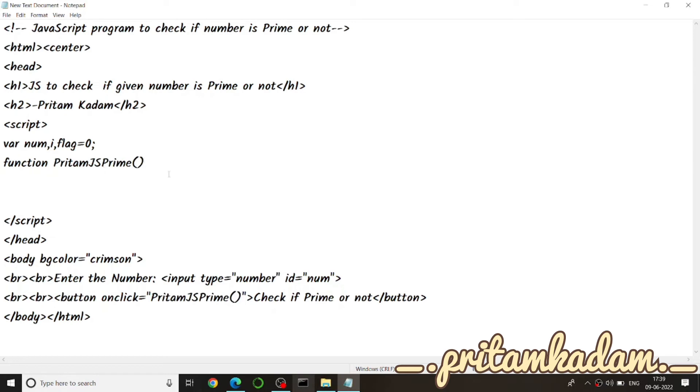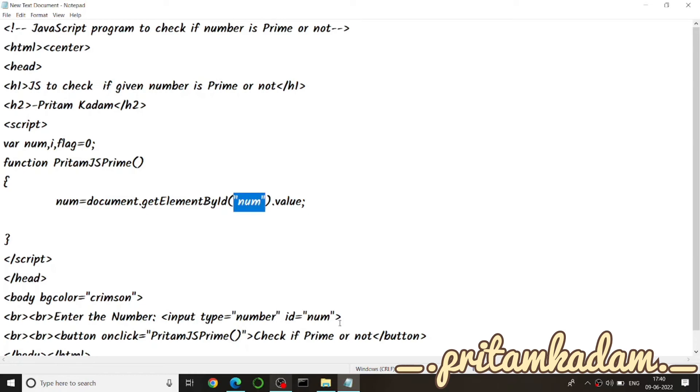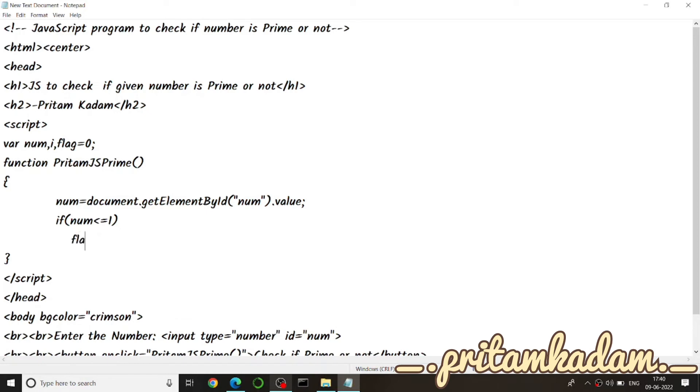First we get the number from the HTML using document.getElementById and we named that id as num, so we read its value into the variable num. Then, if num is less than or equal to one, it is already not a prime number, so we increment the flag value with flag++ and then proceed to the for loop.